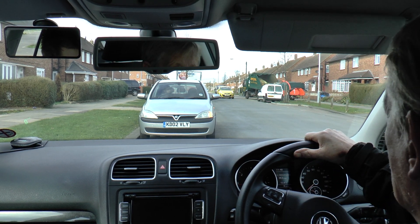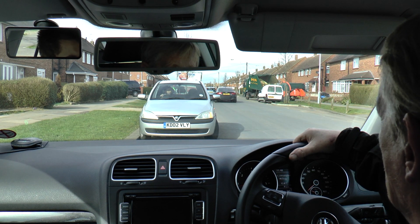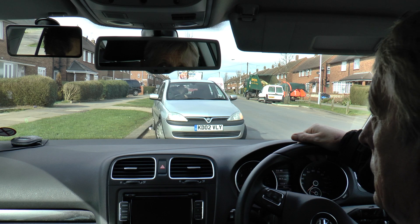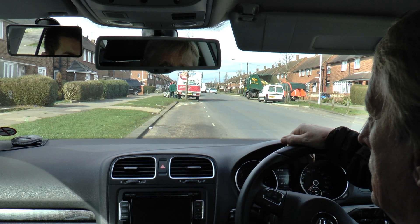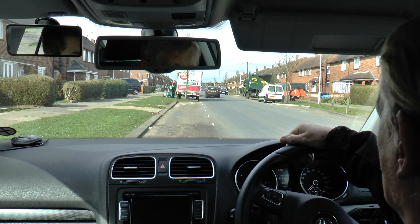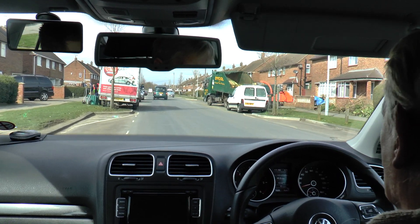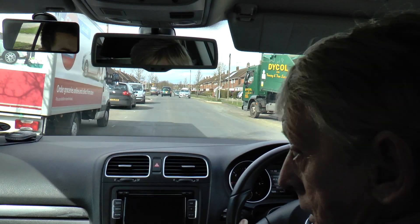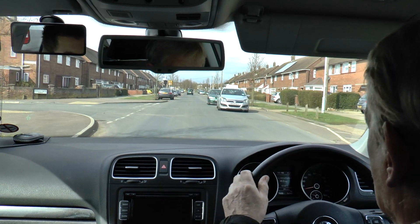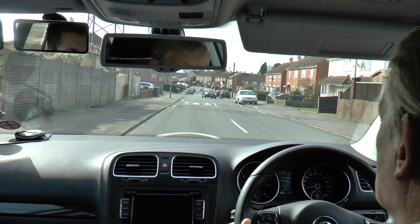Should we try again? Okay. So before we go, Tony, what mirrors are we going to be checking? Middle and right. And what about a blind spot? Oh yeah. So why is it important to check a blind spot? Because these mirrors don't cover everything. And we're going to turn left, taking the next road to the left, Tony.